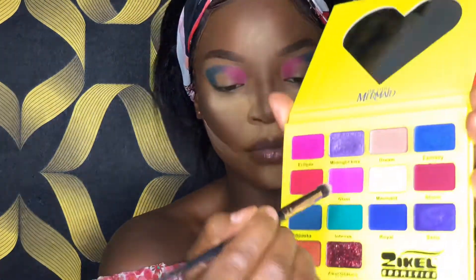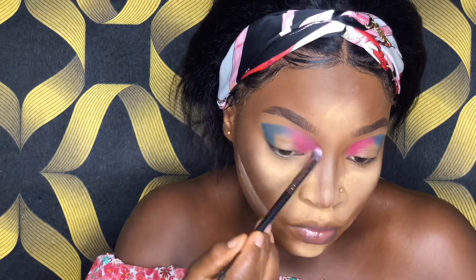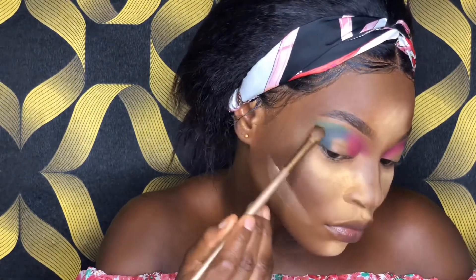I love it — it's pretty nice so far. Next is blending out, and I'm going to use Glam, which is a pink shade, to blend. Then I will blend out Deca and intensify it with this green shade.